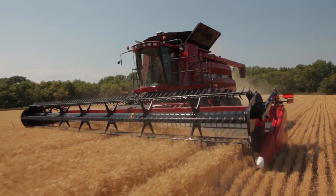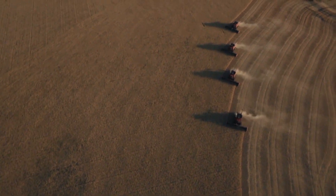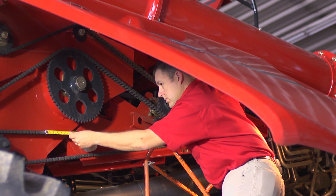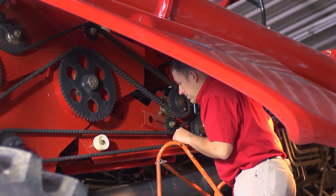Drive chains and belts work hard on a combine, and proper maintenance is crucial for reliable operation. First, check the chain tension and measure the chain to determine wear. Chains that measure more than 3% longer than the original chain length may need to be replaced. Check your operator's manual for further direction.